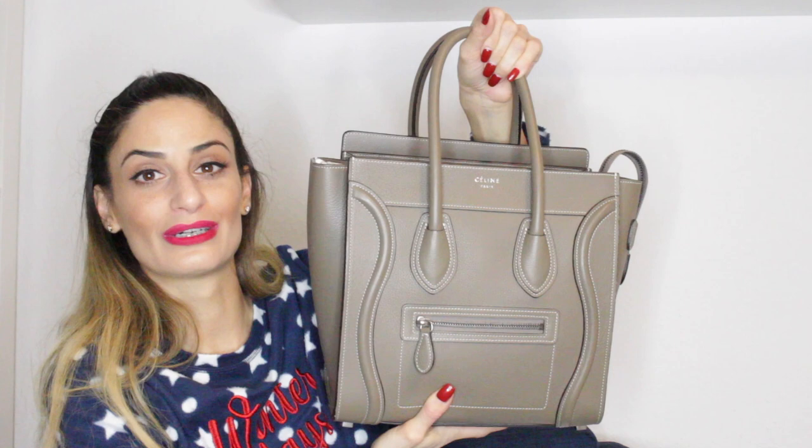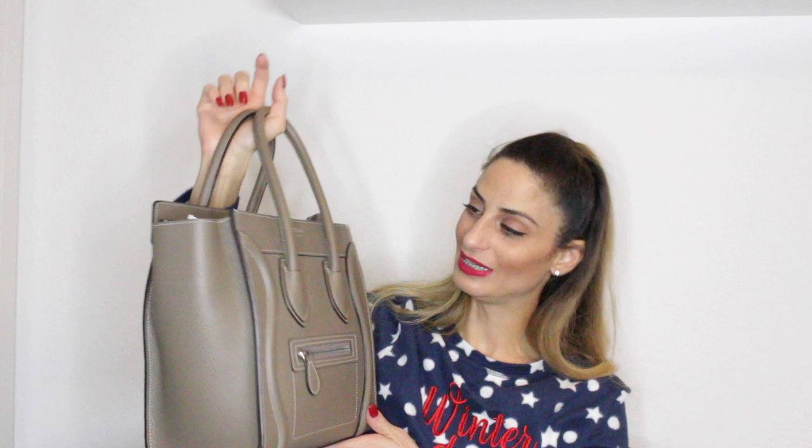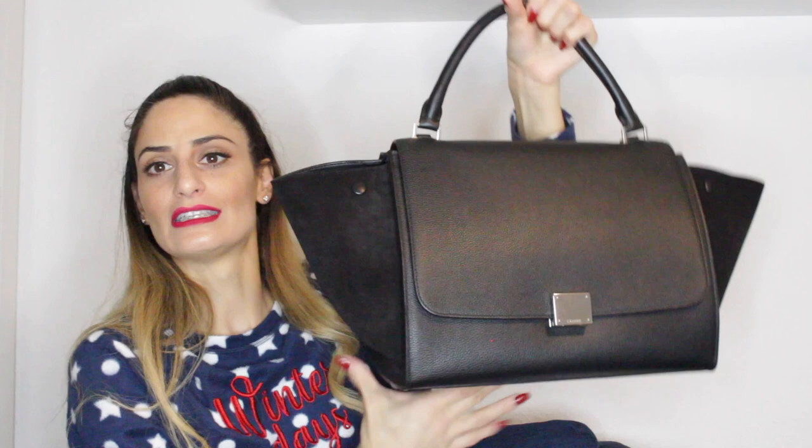My next handbag is this micro luggage by Celine and the color is Souris, which is a grayish taupe. I really love this handbag — it's so classic and so beautiful. I bought this in 2013 or 2014 when I was with a friend spending the whole day in Strasbourg. I truly enjoyed the Celine micro luggage in Souris.